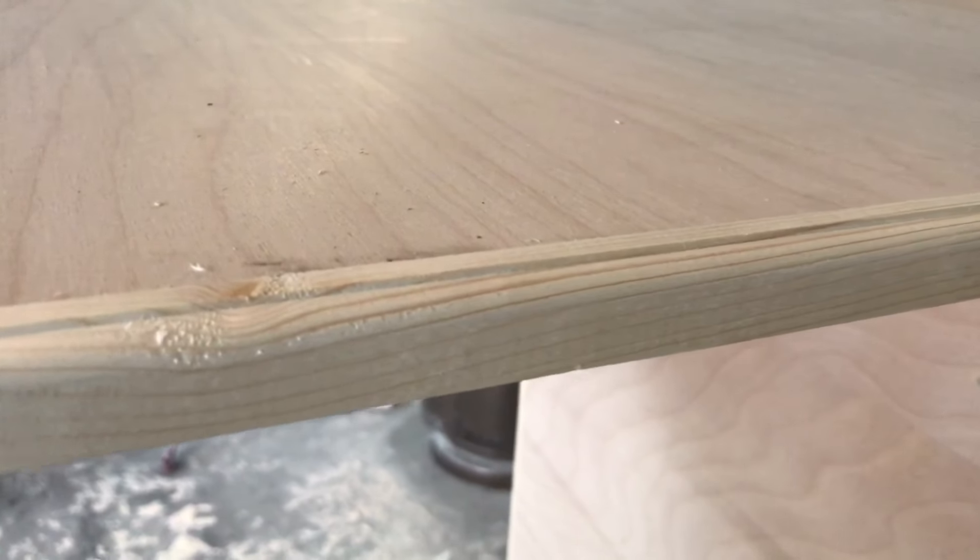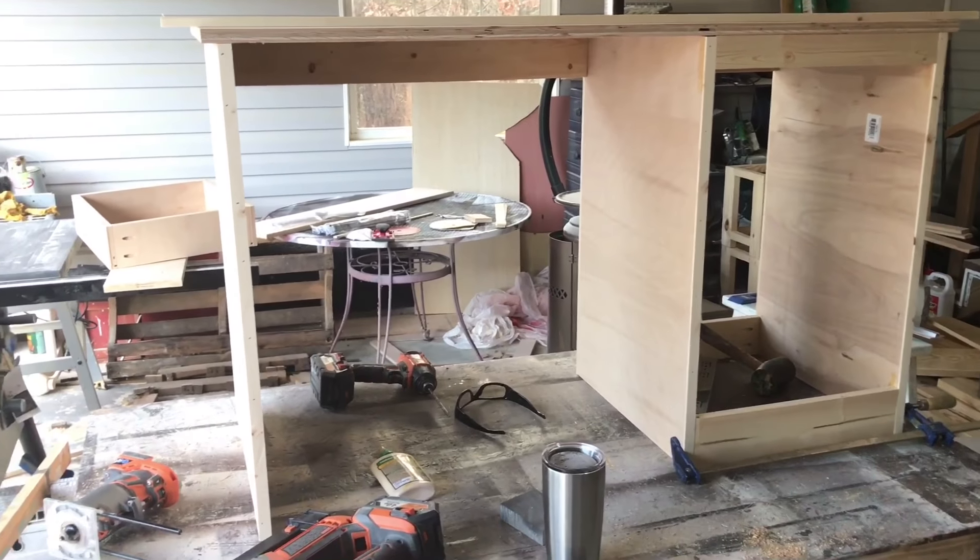This is going to be painted, so it'll look really nice. Like I said earlier, everybody messes up and I messed up big time on this one — just had my head somewhere else, but we got it fixed. So no big deal. Glad we caught it before getting all the drawers put in.